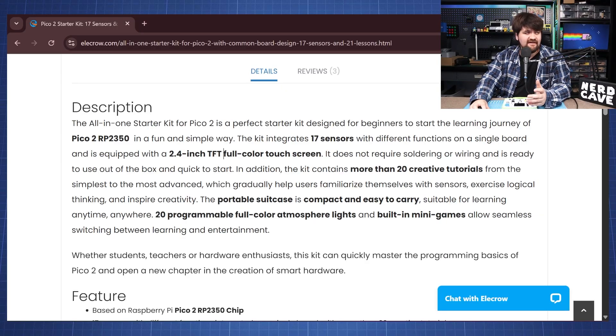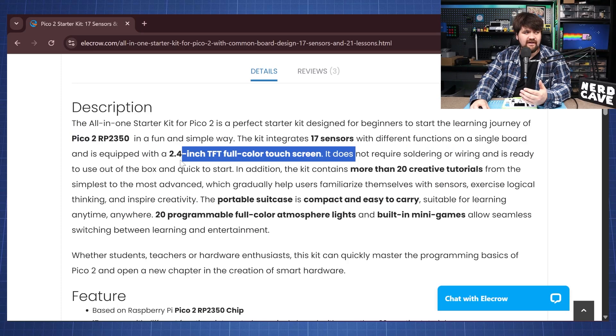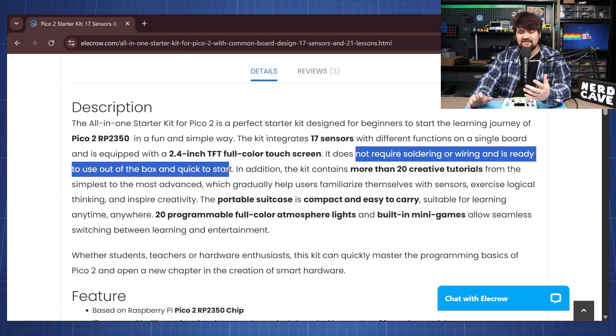On the website we can see this kit is geared towards beginners who are starting to learn the Pico 2, as it does not require soldering or wiring and you can immediately just start programming.